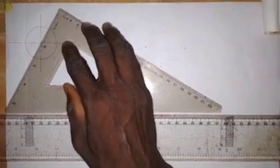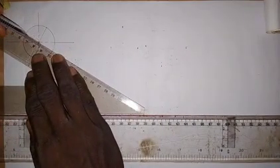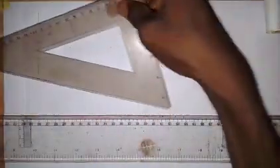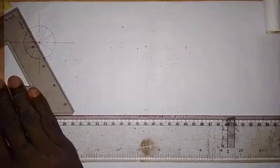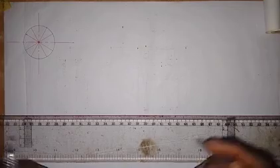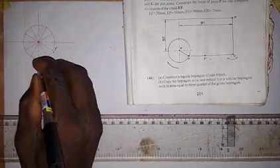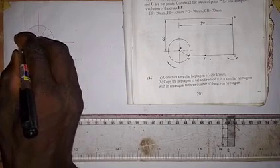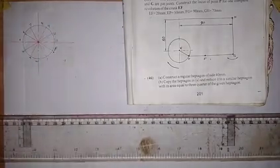We divide the circle into 12 equal parts. Then we label the points: point F is at position zero, and we continue labeling 1 through 11 going around the circle. So we have points 0, 1, 2, 3, 4, 5, 6, 7, 8, 9, 10, and 11 as shown.